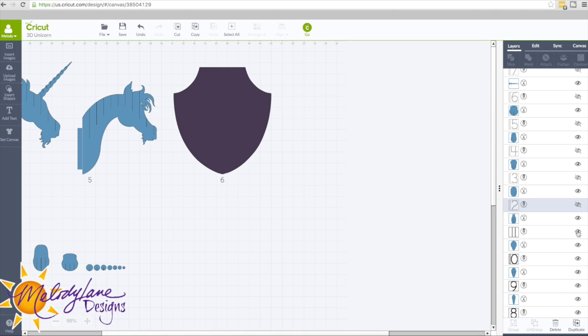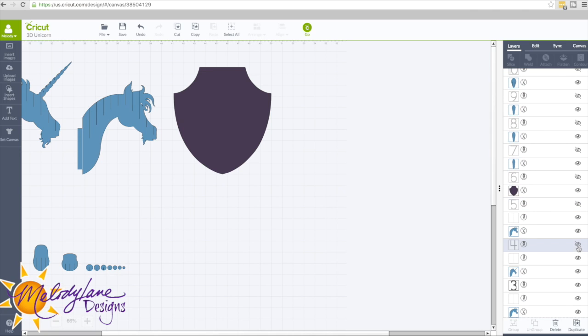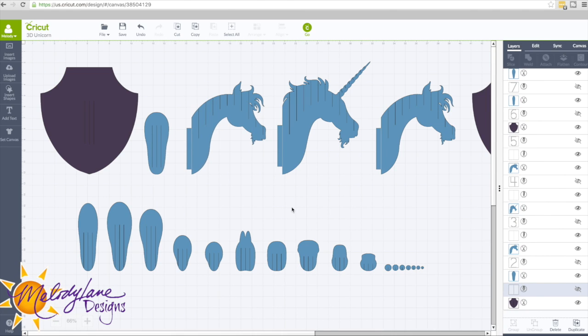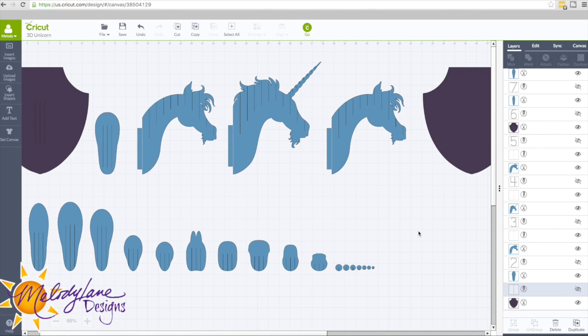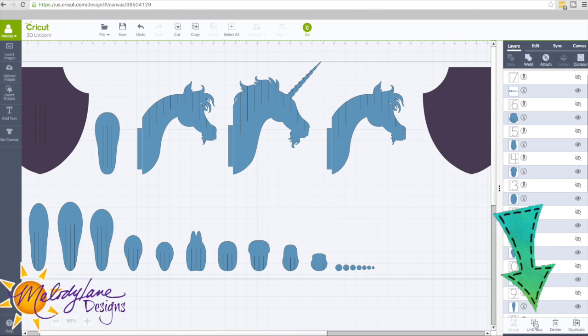We don't want to delete the numbers, we just want to hide them. If you prefer to keep them on, you can. They're going to write near your cutout but not on the cutout, so I just want to use them as a guide later. Now we can cut this out as it is and it will look just like the picture of the unicorn. But I want the hair to be a different color, so in order to do that I have to select it and click on Ungroup.